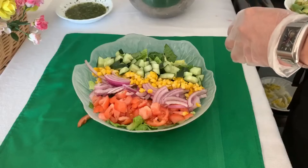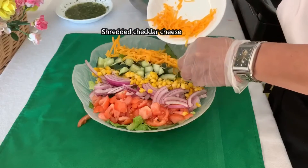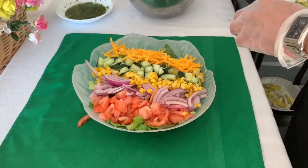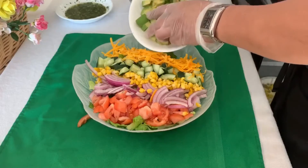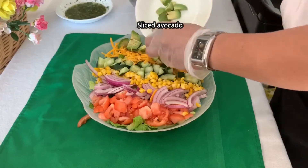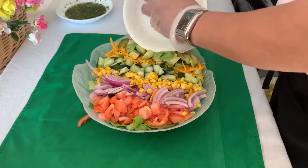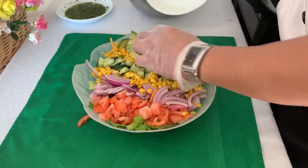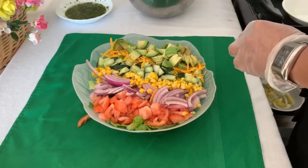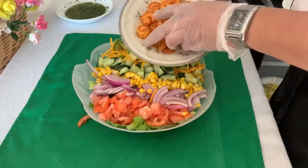And then we're going to put our shredded cheddar cheese and our avocado. It looks good. And then of course we're going to put our shrimp.